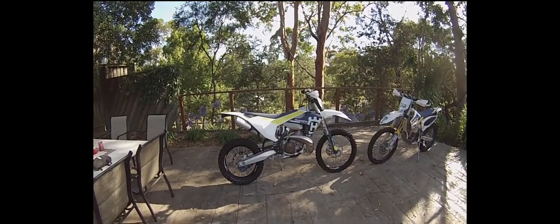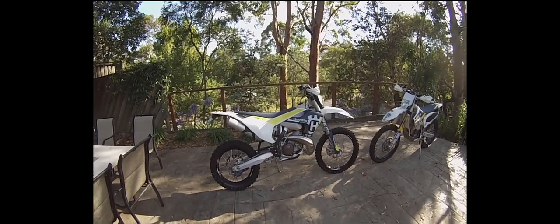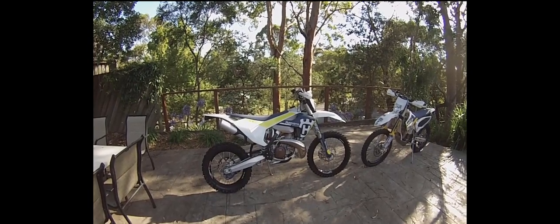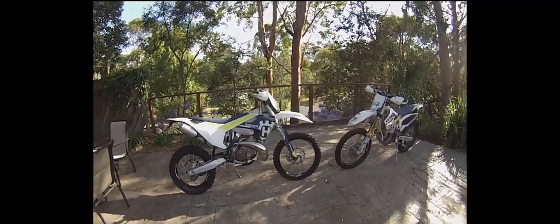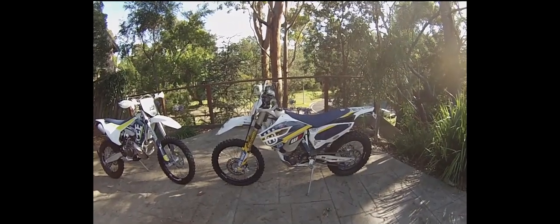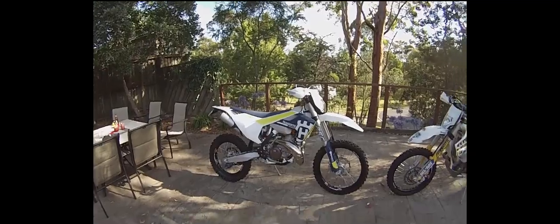Hey everyone, I just thought I'd do a quick video showing my new Husqvarna TE 300 2017 model. I picked it up a few days ago, haven't had a chance to ride it with Christmas and what have you. I'll just do a quick walk around and show you some of the differences between the 17s and the earlier models. I have my 2015 FE 350, which obviously has a different motor, but the frames are similar to the two-strokes. I thought I'd show you some differences between the new generation of Husqvarna and the early models.